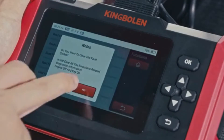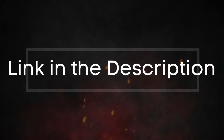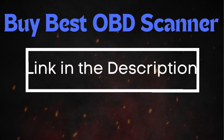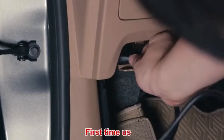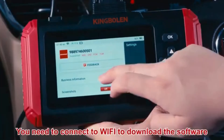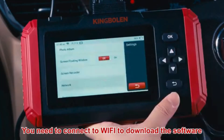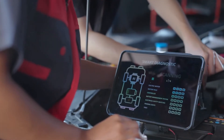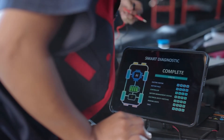To reset the error codes, use an OBD2 scanner — you can find the best OBD2 scanner using the link in the description below. Simply connect the scanner to your vehicle, follow the instructions to clear the trouble codes, and see if the P0135 code reappears. If the code comes back, it means there's a persistent issue that needs further troubleshooting.